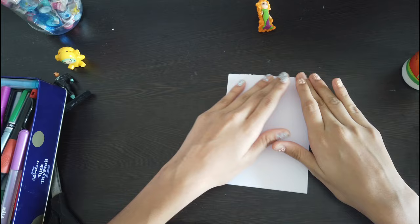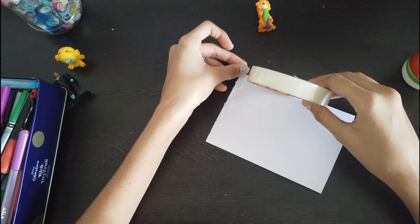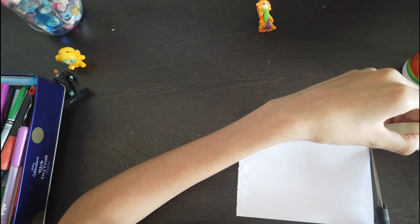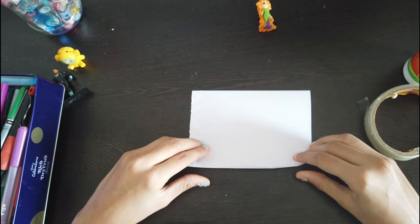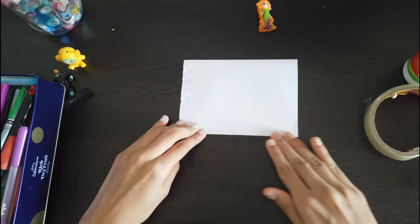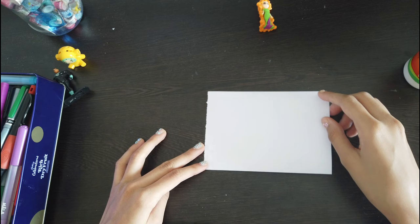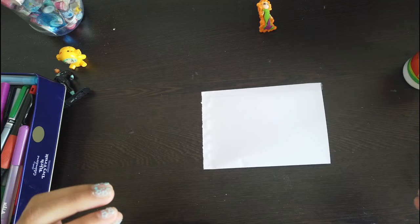Next, using tape: put the tape on one side of the blind bag, cut the extra tape, and then fold the tape on the other side. There you go — your second side is sealed as well. Now that two sides of the blind bag are sealed, it is the perfect time to decorate. You can put washi tapes, draw something, write something — just be creative and make the blind bag look beautiful.